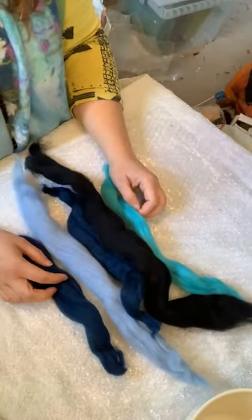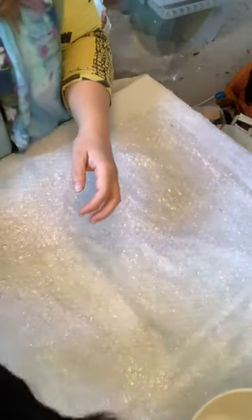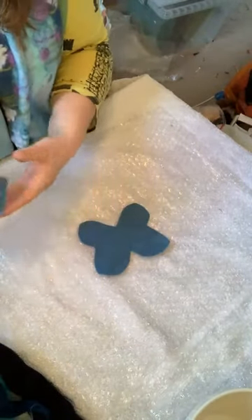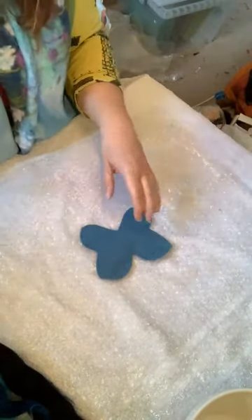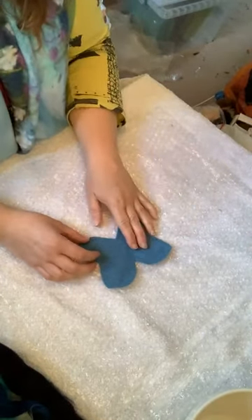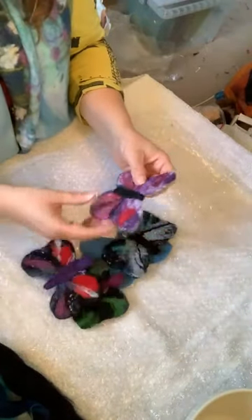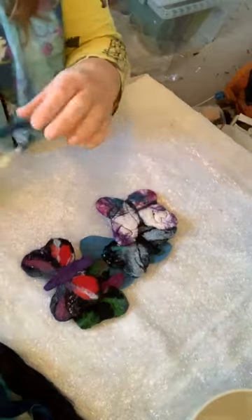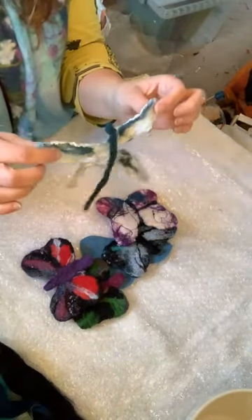Merino roving is great for wet felting and good for needle felting — that's what we're going to use. To get started you need a piece of acrylic felt; I've cut out this butterfly shape from it. The reason I use acrylic felt is because I want my butterfly to hold its shape — it's very stiff. If I just made it out of wool you'd get something that's felted and lovely but a little bit floppy.